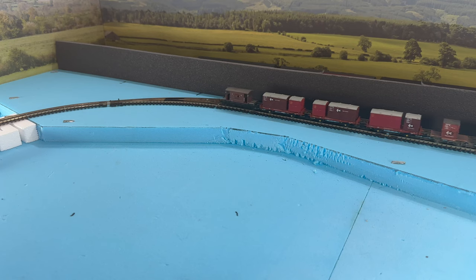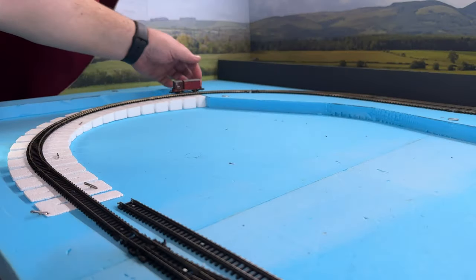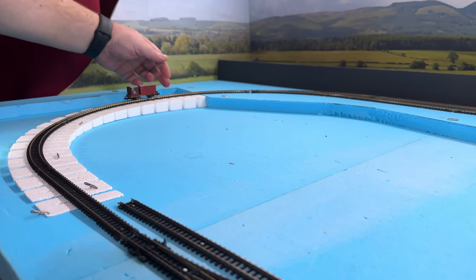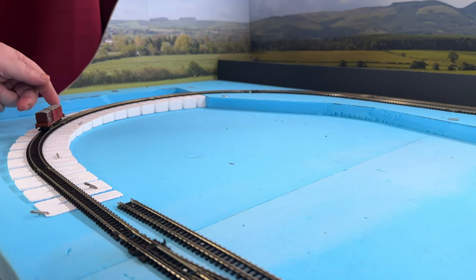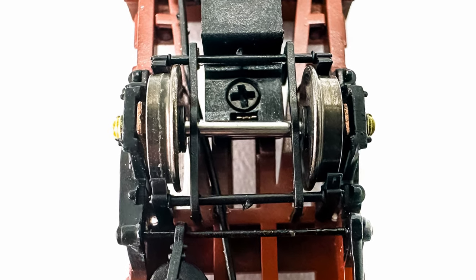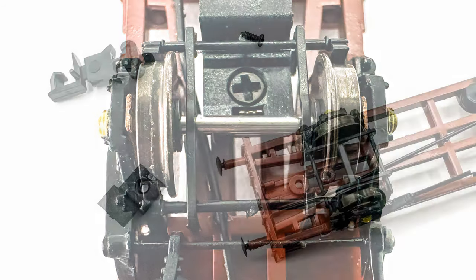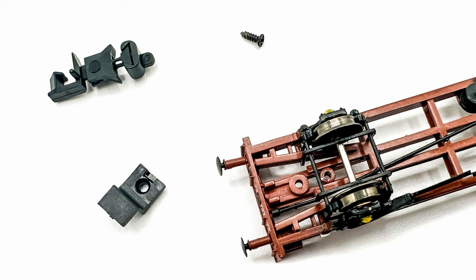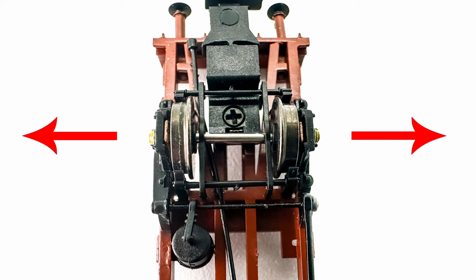It quickly became obvious that the Rapido Trains wagons were not running smoothly. Upon closer inspection, it was found that none of the Conflat P-wagon wheels were completely free running in their axle boxes. The back-to-back of the wheels was comparable to my other wagons, so that wasn't the problem. I planned to remove the wheels to determine if there was an obstruction, which is when I ran into the problem with the axles being trapped by the underframe detail. I eventually got the wheels running more freely by gently pulling the axle boxes apart to widen the chassis slightly, though I don't expect it to be a long-term solution.